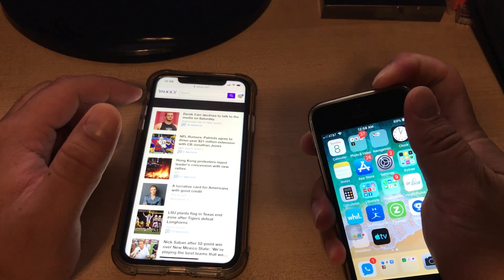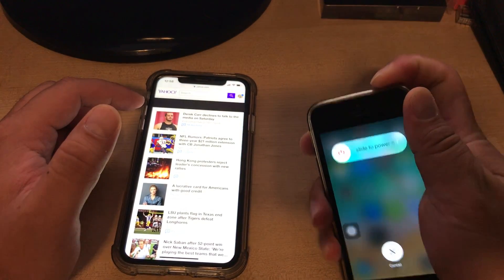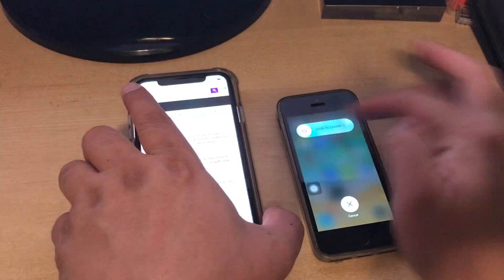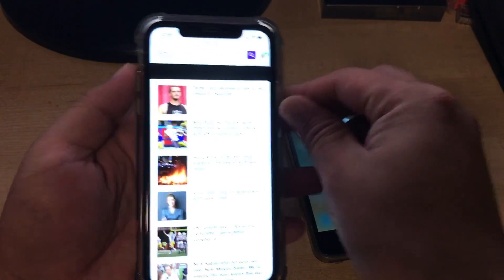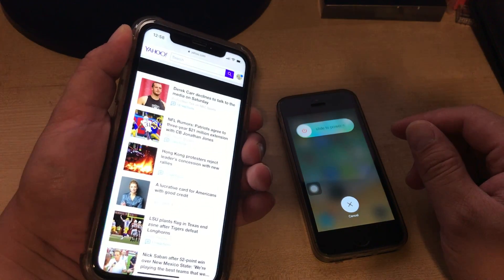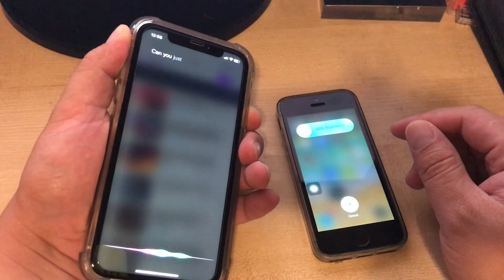So if I need to power off my phone, this is very easy. I just hold and press the power button and I slide it. Whereas on the new iPhone XR, XS, you can just press the power button and hold.